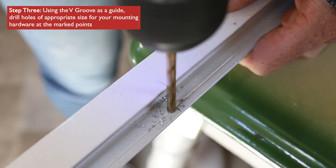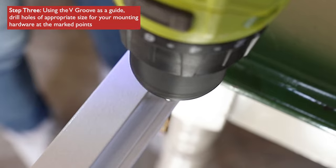Using the v-groove in the track as a guide, drill holes of appropriate size for your mounting hardware at the marked points.